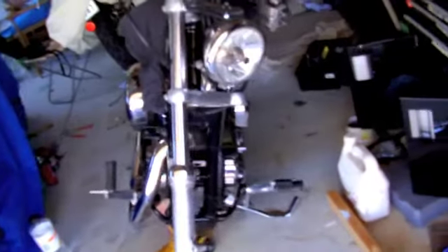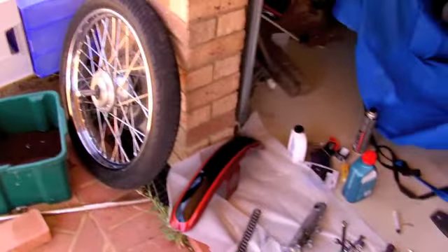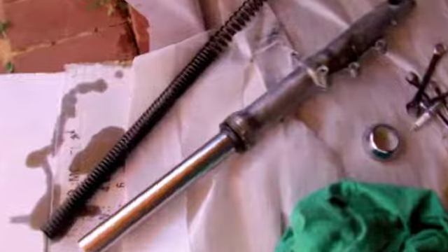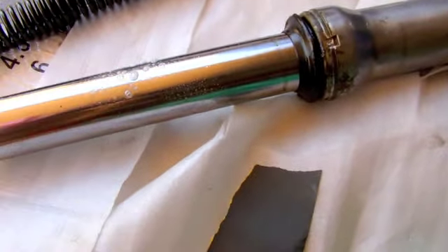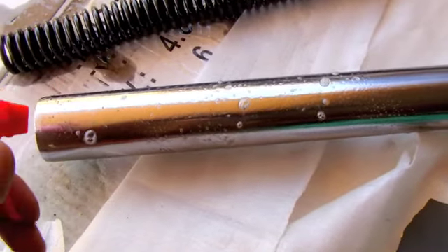Hold the caliper on there. I've got one leg out. Put your guard away so it's not going to get damaged. There's the pitting as you can see close up — it's all going to have to come off. We're using a bit of lubricant to keep it clean and add a bit of lubricity so you don't wear out the emery cloth.